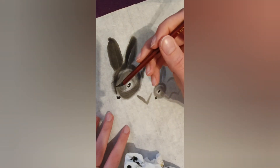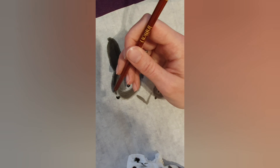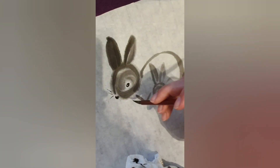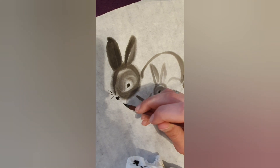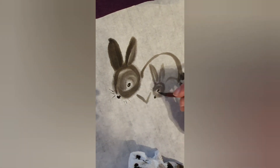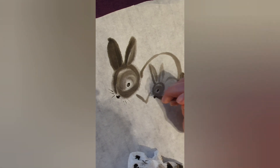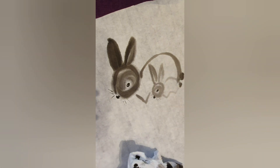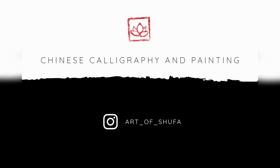As a last final step, with the dry brush you can draw some whiskers. I hope you enjoyed this video on how to paint bunnies. Thank you for watching. If you'd like to see more of my work, check out my Instagram.